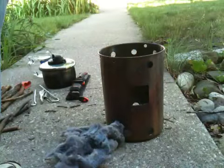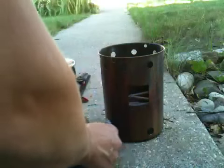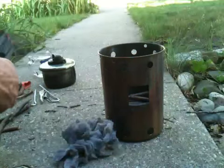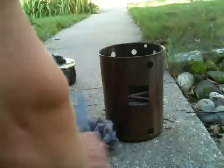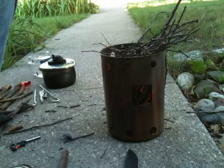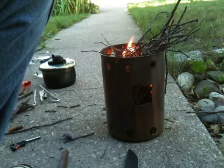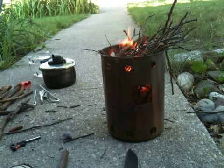Alright, let's fire this thing up. I like to put a base of sticks so that my tinder or kindling doesn't fall down. And I like to use dryer lint for my kindling when I can. We're going to let that go until there's some coals — I'll be back with you in a second.